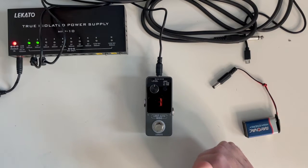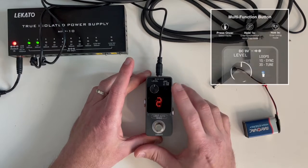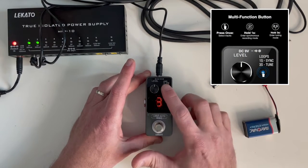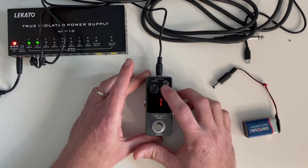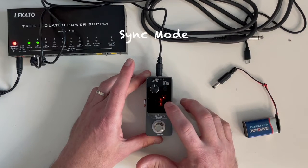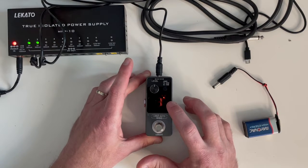A couple of quick things to point out: if we push this button we can cycle through — it has three loops in storage so you can cycle through them all. If you hold this button for one second, this light comes on — this is sync mode, where it will automatically start looping when you start playing.